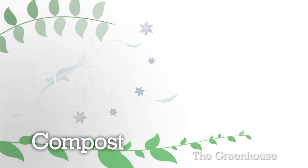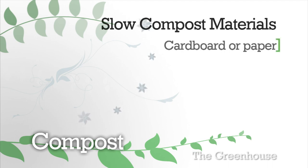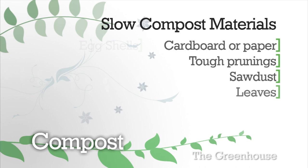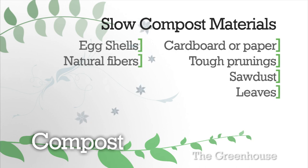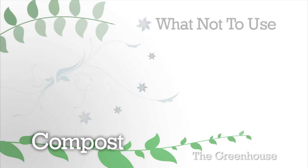Now let's take a look at items that are okay to compost but will take a bit longer: cardboard and paper, tough hedge clippings or woody prunings, sawdust or wood shavings, leaves, eggshells, natural fibers like wool or cotton, hair or fingernail clippings.